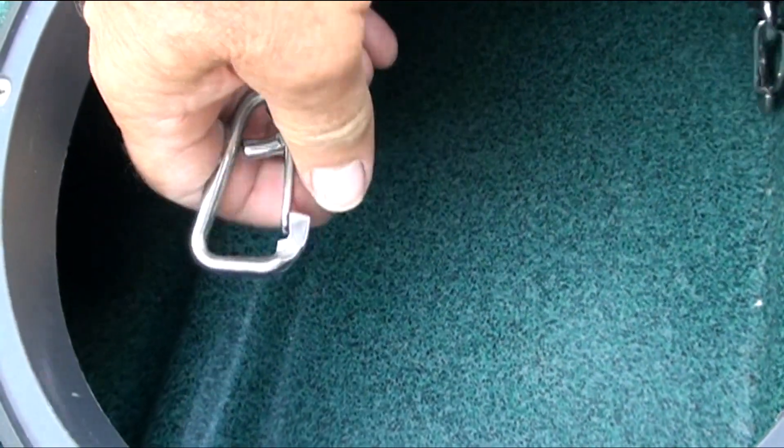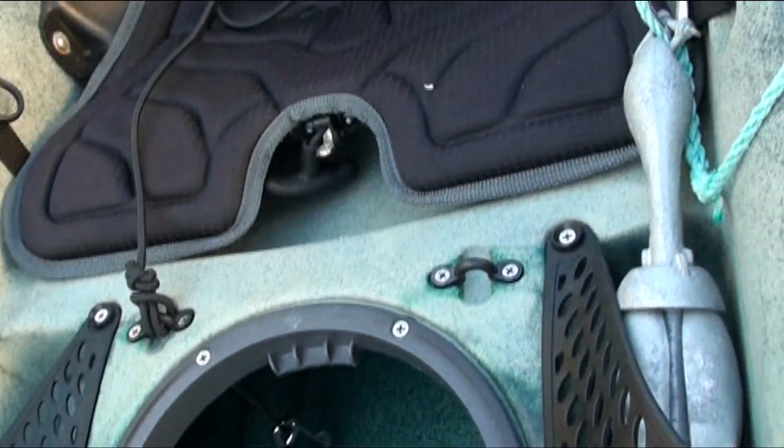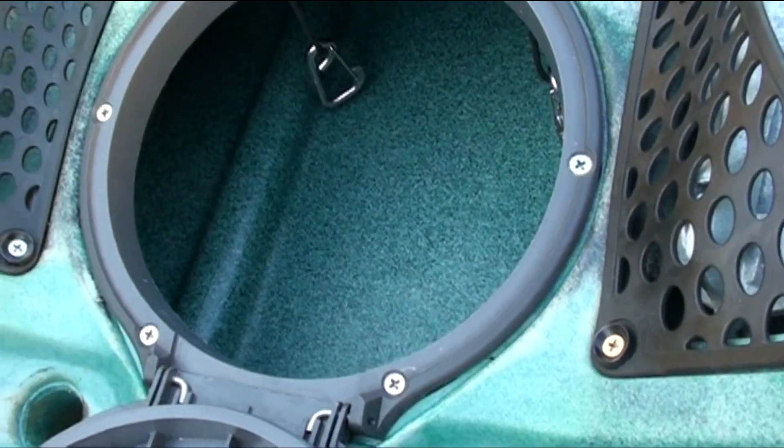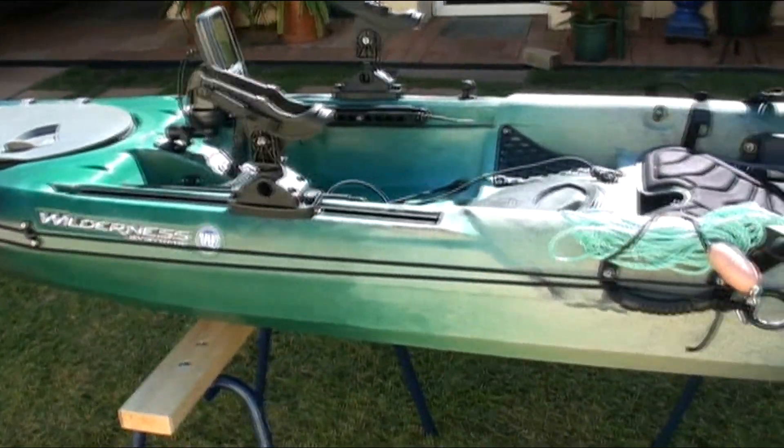The hatch in the cockpit is where I keep my fishing tackle that I use on the day. And of course a very comfortable seat. Well there it is folks — my Tarpon 140 fishing kayak.